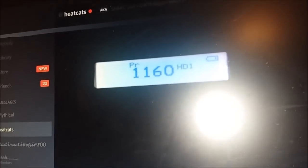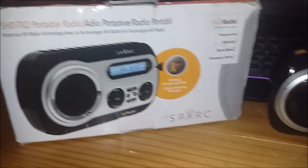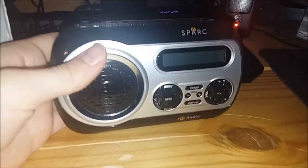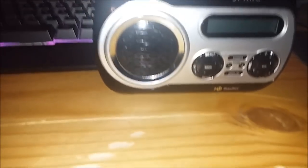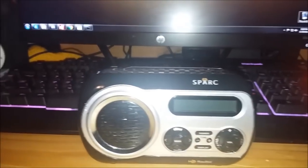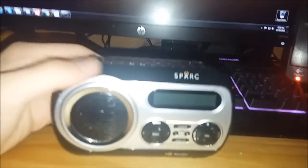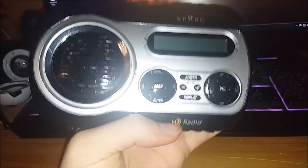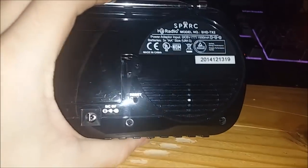I think it's time to go ahead and get started on reviewing the Spark. Keep in mind the Spark is not a weather radio — it is an HD radio with only AM and FM capabilities, but it has some benefits to make up for not having the weather radio feature. We'll get to that in a minute. As I do this Radio Reviews episode, we're just going to take a look at all of the quirks and features that the Spark SHD-TX2 has.